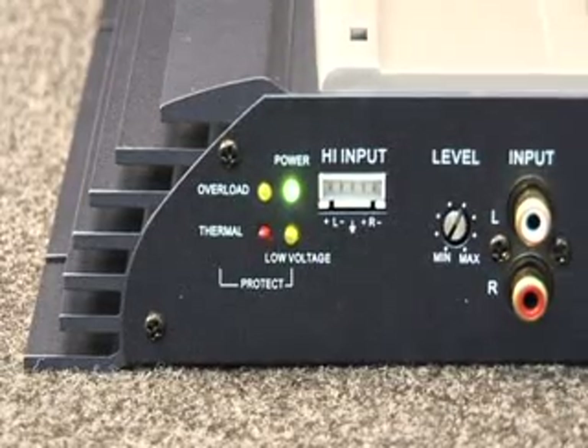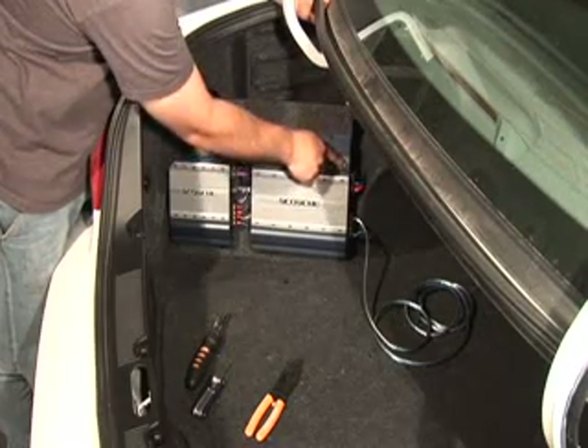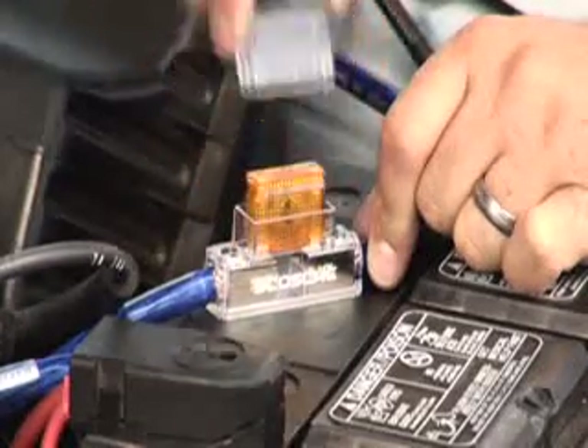Is the LED on? If not, be sure the power, ground, and amp turn-on wire are connected to the correct inputs. Next, go to the fuse and check to see if it's blown.